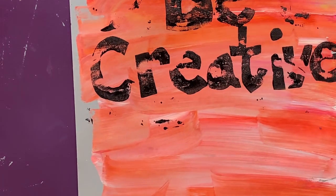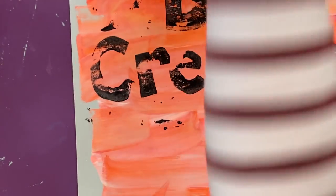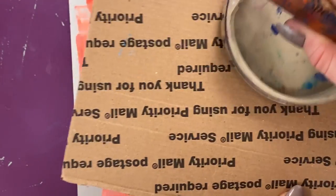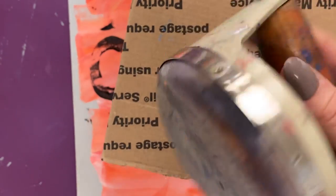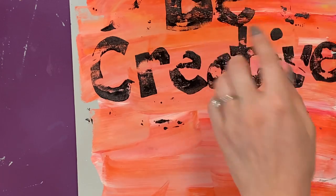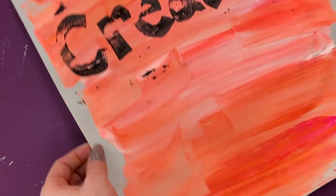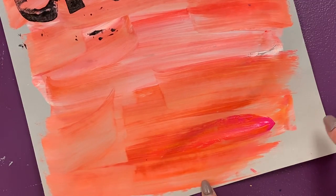You can also use something called a baren, which is in the bin with the paint rollers. It's like a hard roller that lets you apply more pressure for the next print. You can't put your plate back on a finished print though, because it won't line up correctly. Put your name on the bottom of your first print, place it on the drying rack, and try a new print.